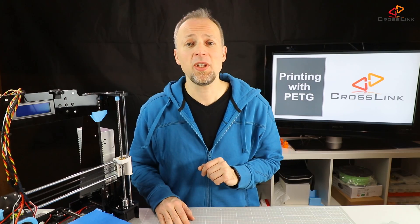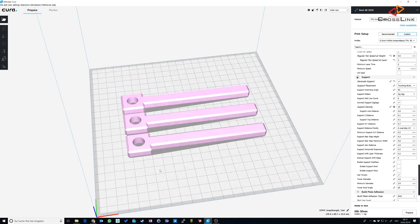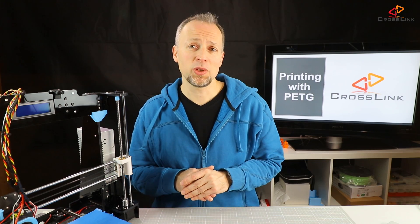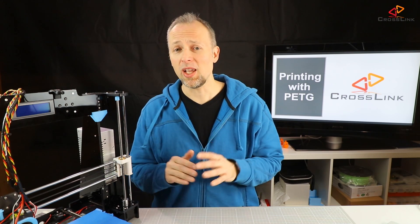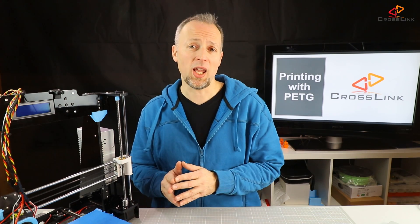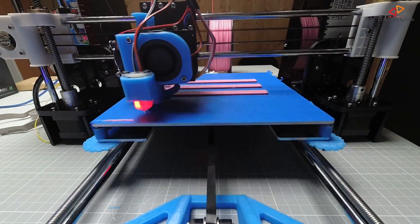Now we have set everything up for printing PETG. Let's start to print some plastic sticks with a loop at one end to compare how much stronger and less brittle PETG is compared to PLA. Actually I'm going to do that in the next video in a very extensive way, but this time I'm just going to print them out to show you that it's working.